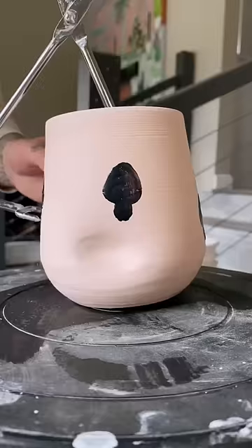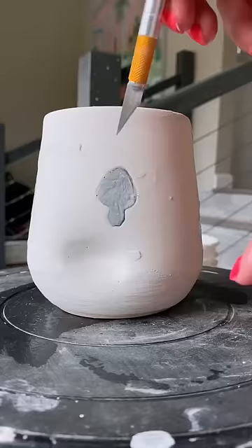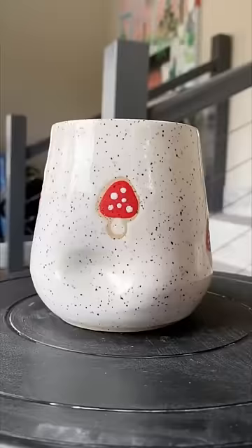I'll show you the results at the end, and it will all make sense. But for now, I'm dipping into the white, and now it's time to peel off the liquid latex. Once I'm done peeling, it will be time to get fired in the kiln for the second time. And here it is — a mushroom thumb cup in its final form. Let me know what you think.